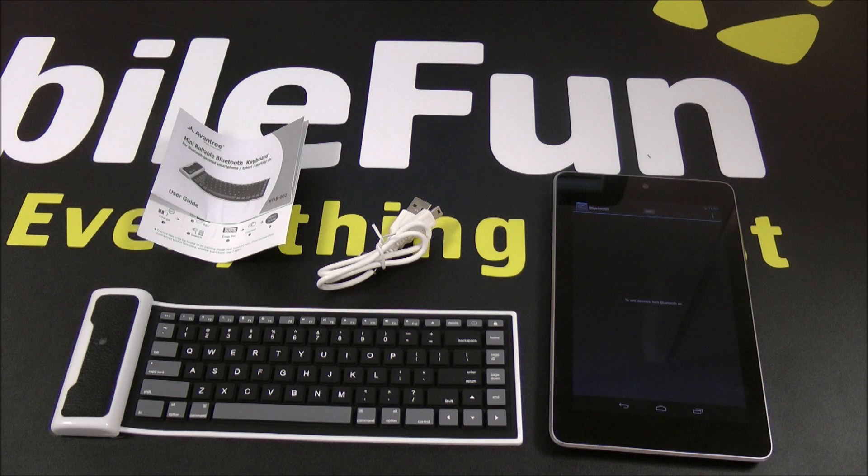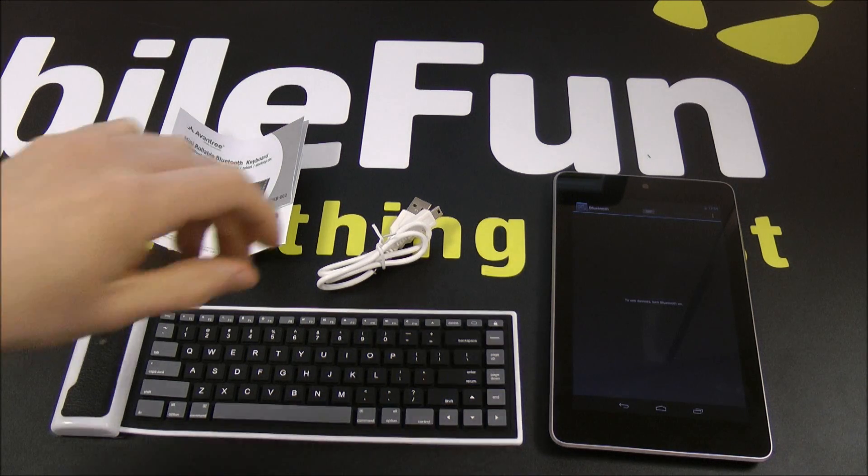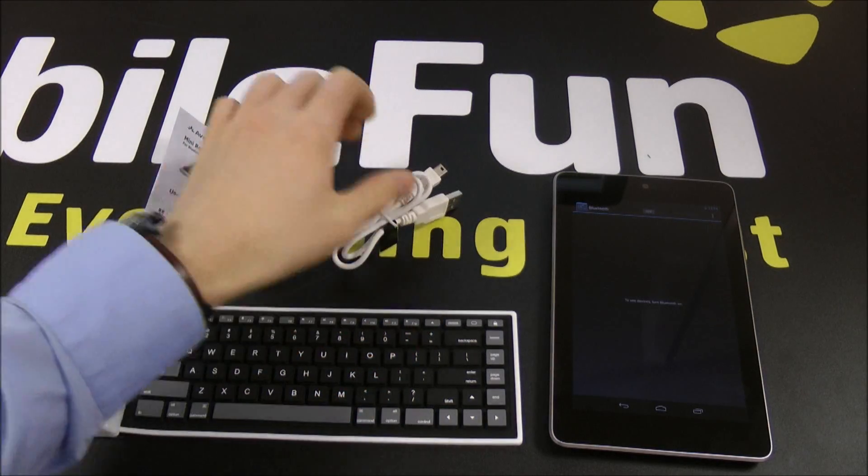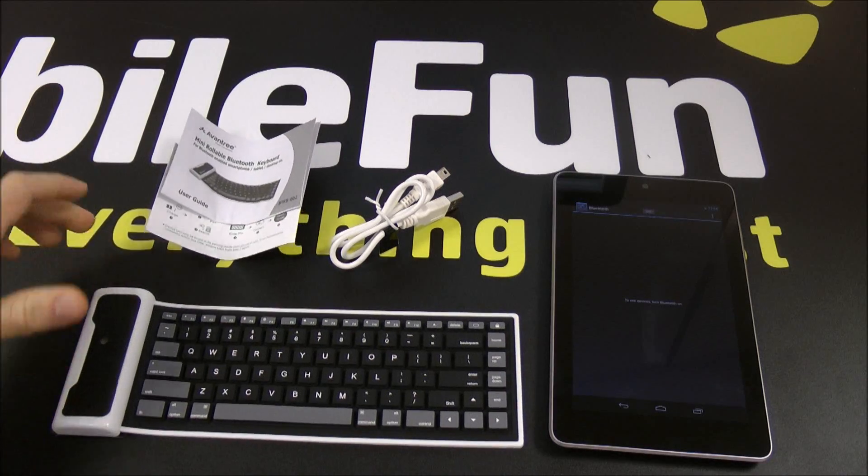Hi, this is Alex from MobileFun. Today we're looking at the Aventry Mini Rollable Bluetooth Keyboard. In the box you get your charging cable, which is USB to micro USB. You also get your instruction manuals and you get the keyboard itself.